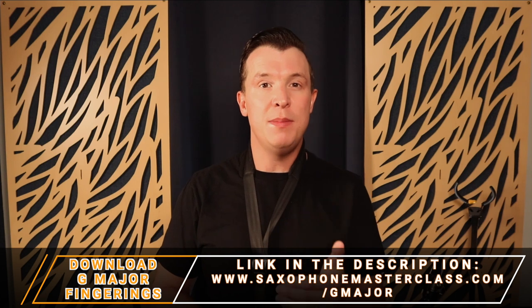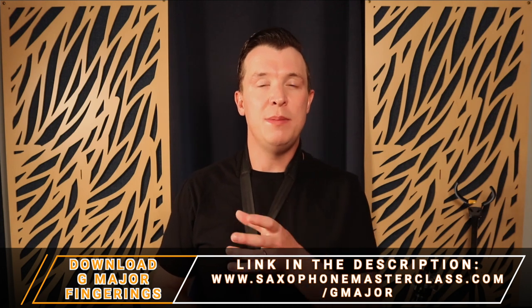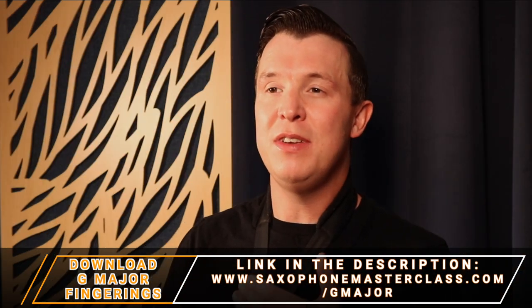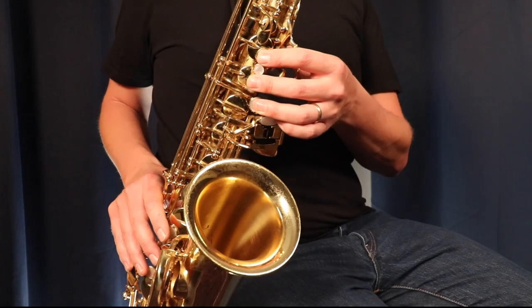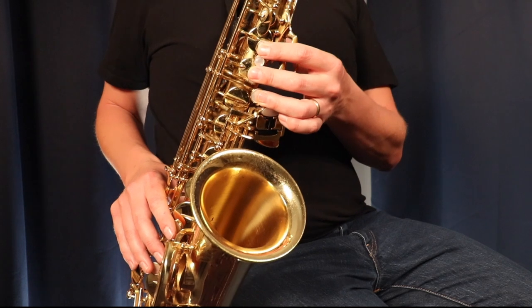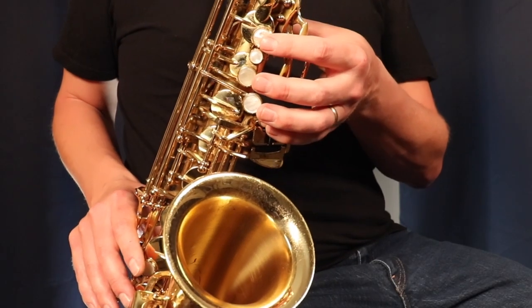Let me show you using G major. We're going to do the long-short technique where we start on the note G — make it long — then we play the note A short, then the note B long, and so on up the scale. If you want to follow along but don't know the notes of G major, go ahead and download my G major fingerings at saxophonemasterclass.com/Gmajor. I give you the note names, the fingerings, and even the sheet music. So the first three notes sound like this: G long, A short, then B long.